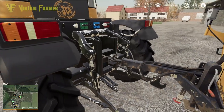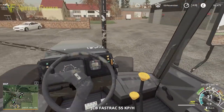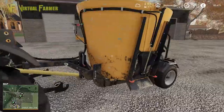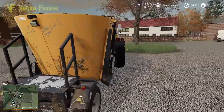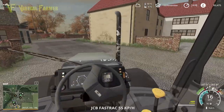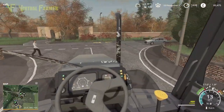We'll hook everything up - there we go - and then we can get this back to the farm and get it mixing up some feed for our cows. I just want to check which way the gates open - we've got a gate on that side and a gate on that side, so we can feed either side. That'll be absolutely fine. Let's head back down to the farm and get this loaded up with some feed.